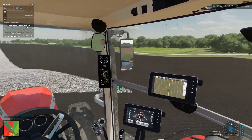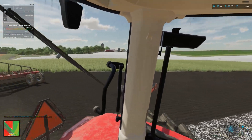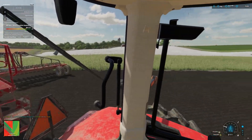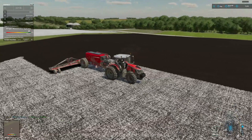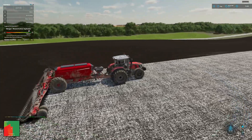I might have to run up and grab the Silverado, go grab the seed tender — gonna need some fertilizer here real soon. I brought the truck down and filled up the fertilizer, so they're good to go.